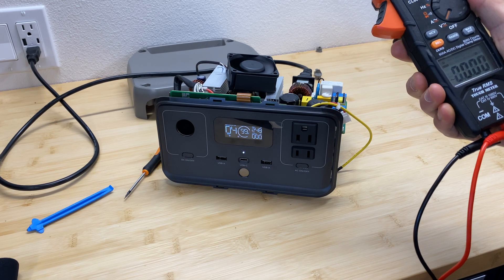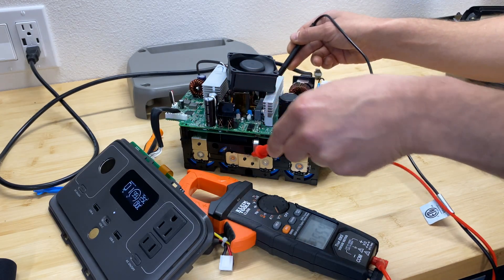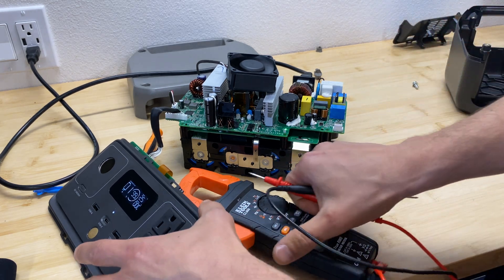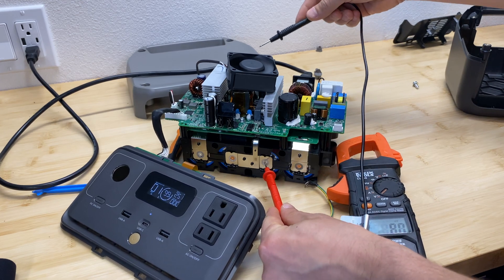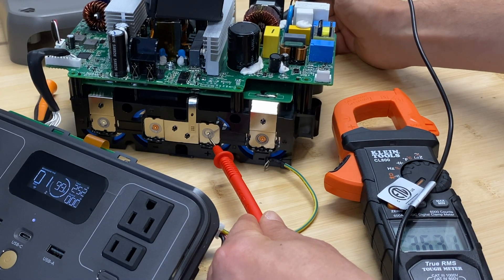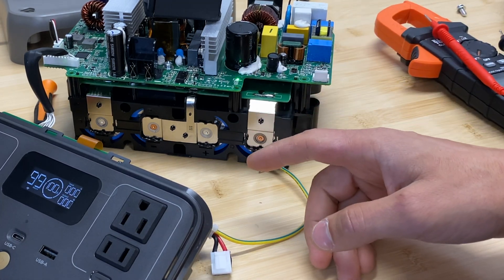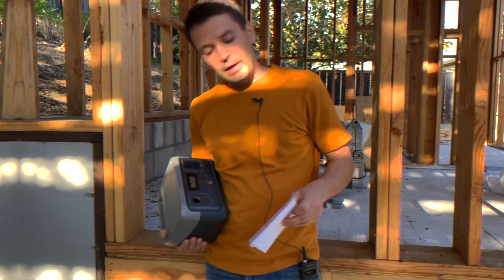The power station is now at 99% charging at 250 watts. Checking individual cell voltages: 3.53, 3.55, 3.57, 3.61, and 3.51 volts — cell number three is the highest. Monitoring confirms it reached exactly 3.65 volts, which is the maximum voltage for a lithium iron phosphate battery. The charging station stopped and did not overcharge the cell. This is really great to see.